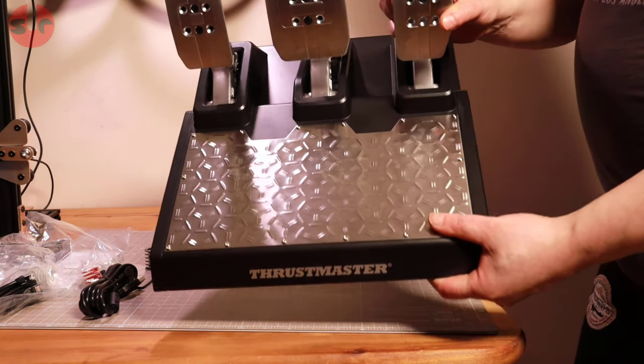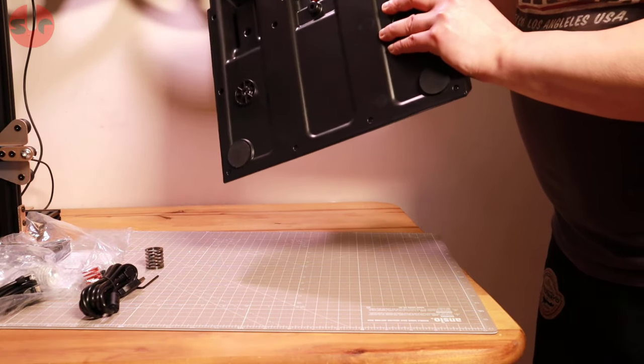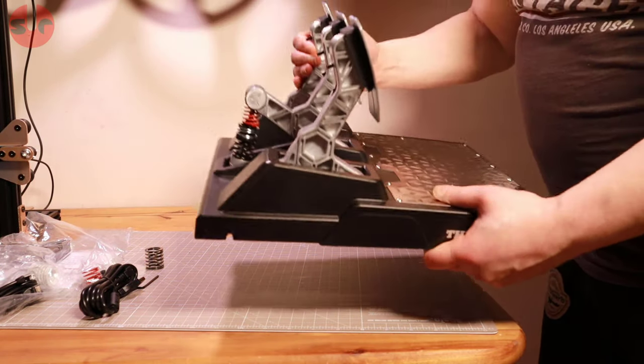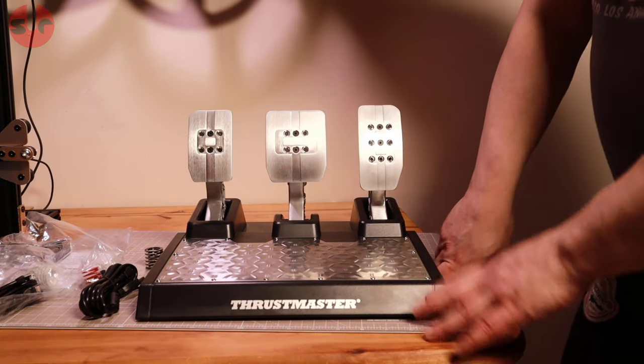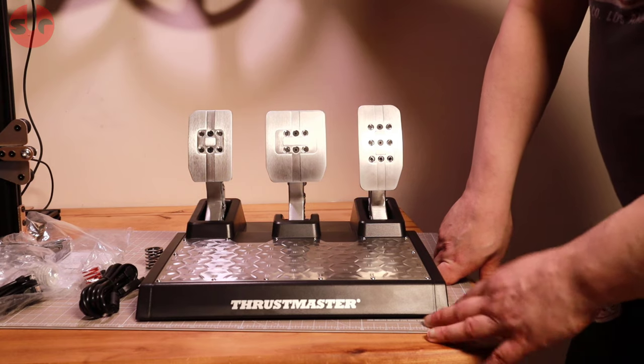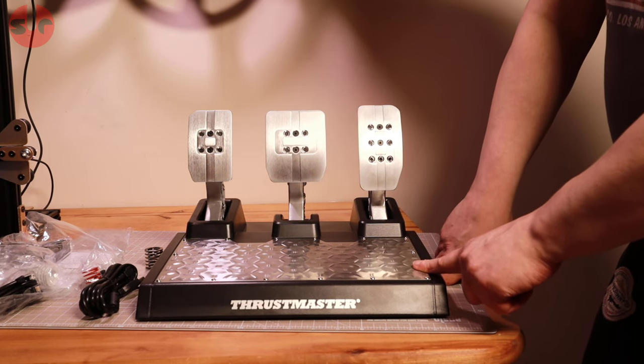So that's my first look at the Thrustmaster TLCM load cell pedals — not bad at all. I'll be back soon with something new in a couple of days, so stay tuned, and until then, happy simming!